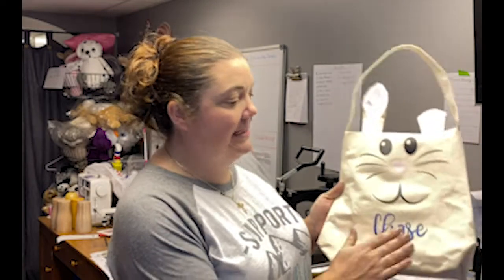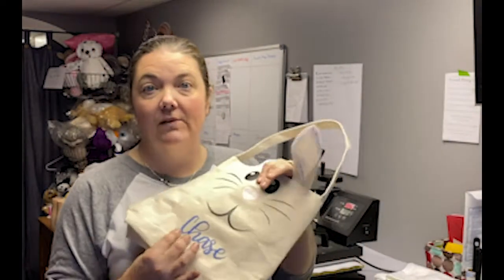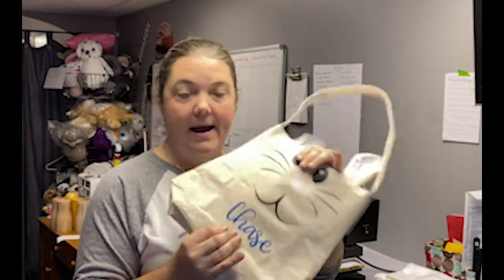Then you have a more common process which is HTV — heat transfer vinyl. A lot of home crafters do that. If you have a Cricut and a heat press, you've probably dabbled in some HTV. Here's an example — I cut it and put it on that bag. It has a little bit of feel to it, and you are limited to whatever colors come in the rolls. Each color is an individual piece that you press on.